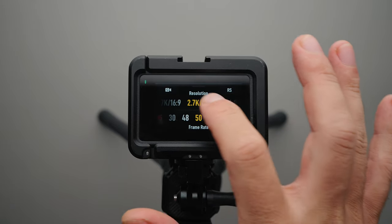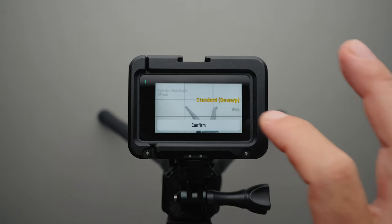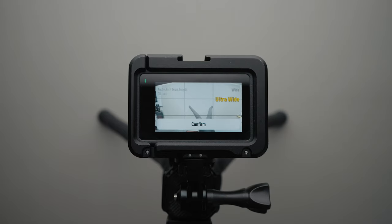Moving on to the camera settings, I set the resolution and frame rate to 4K 25p to get the highest image quality. Then I set the field of view to standard de-warp. I think it's the best one to use when shooting indoors as the wide field of view has too much distortion. However, if you want the most resolution from the sensor and more flexibility in post-production, you can shoot in ultra wide and reframe your shot later on, but I don't think it's really necessary because you lose some quality when cropping in post.